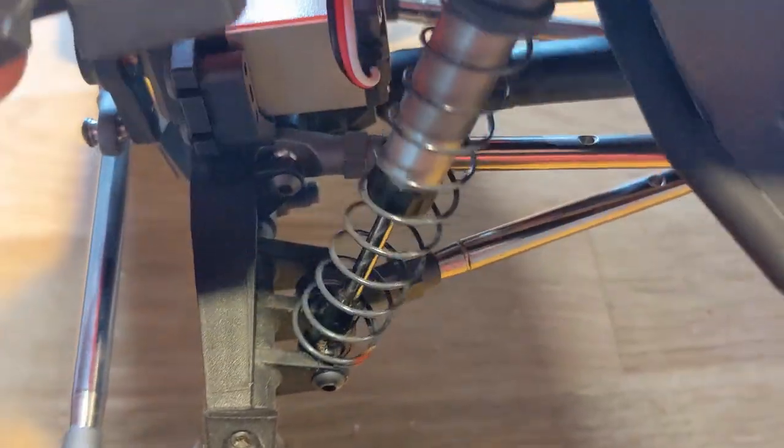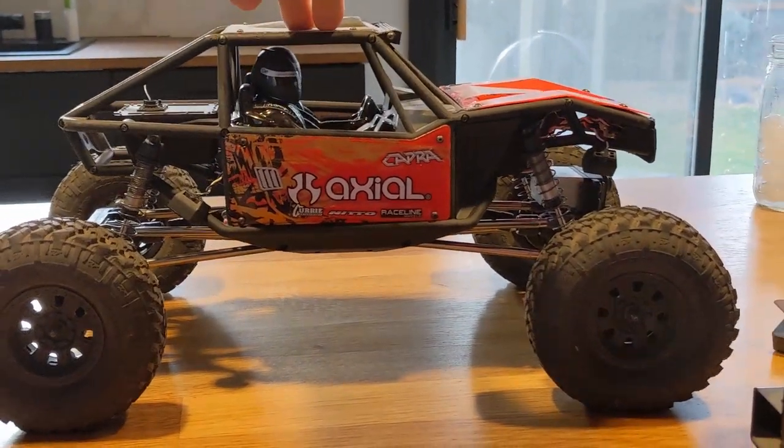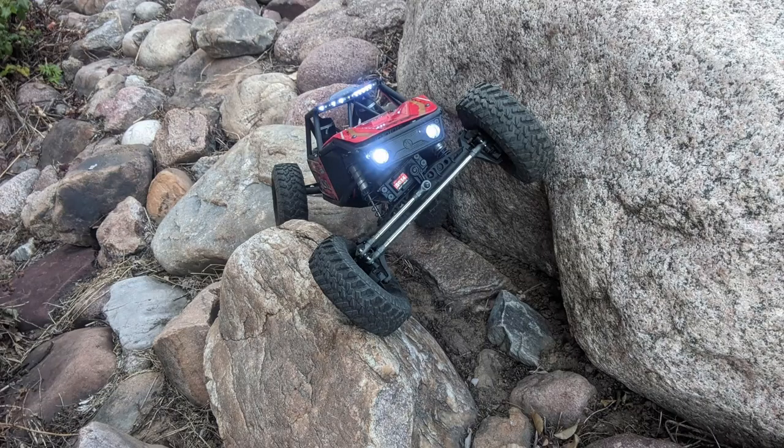And just like that, we've squished the Capra — without using pen springs to lower its center of gravity. And we kept all of its articulation. Happy crawling.